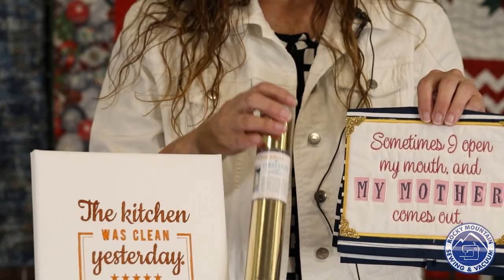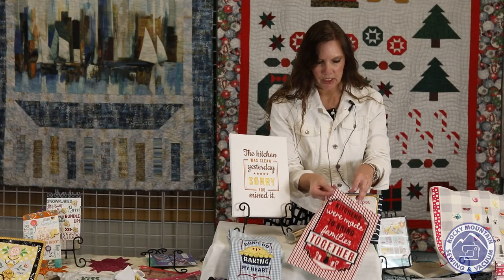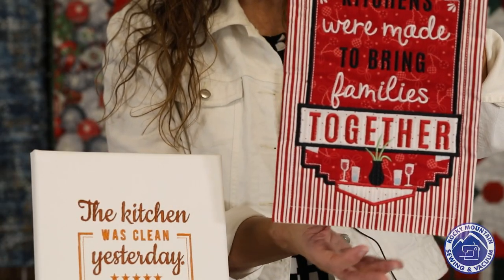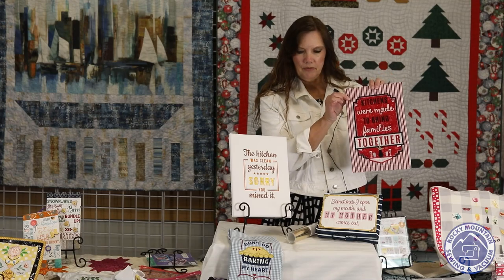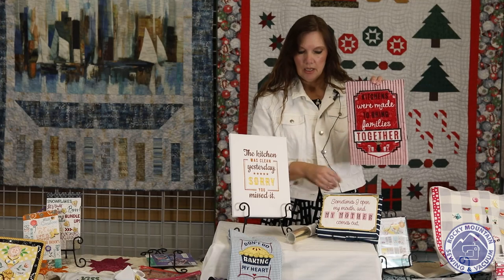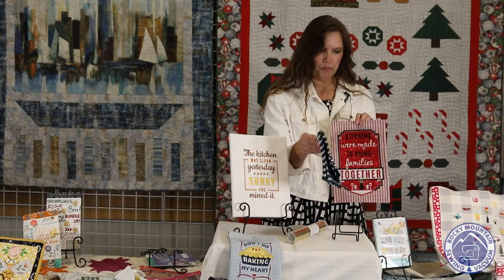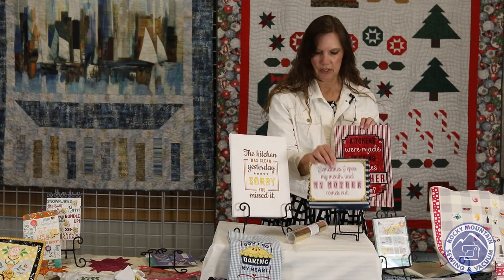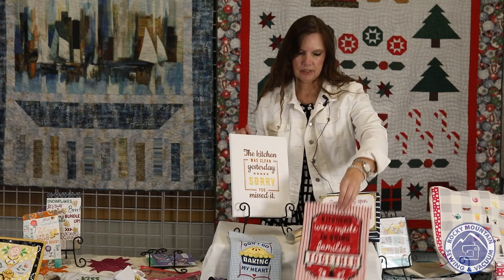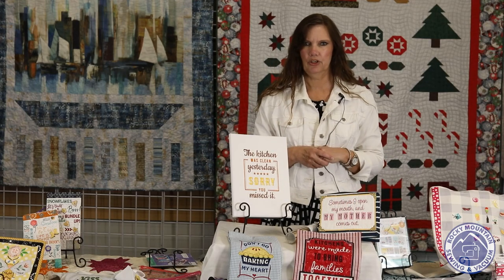She used some embroidery leather from Kimberbell. Emily also made this one — 'Kitchens were made to bring families together.' And I love this design. She used fabric for this. This is one of the Kimberbell dots and stripes towels that she used for this one. All this stuff is available at our store — some really cute little sayings for your kitchen.